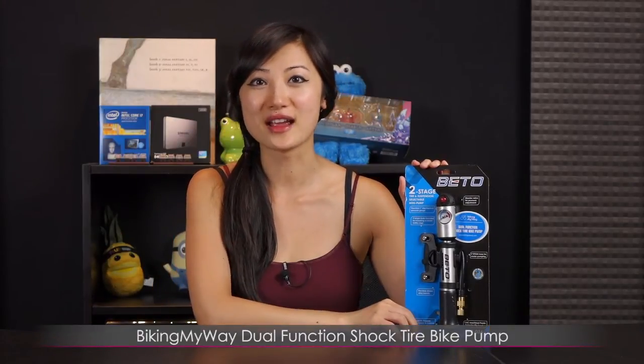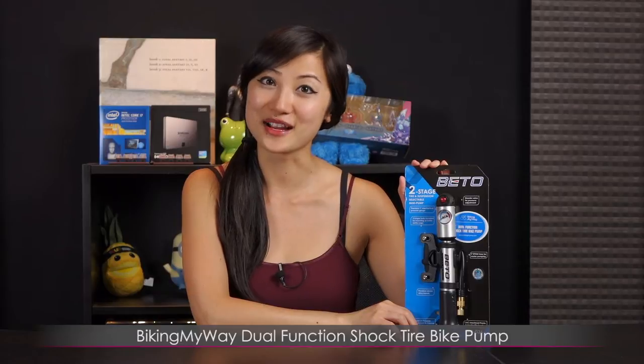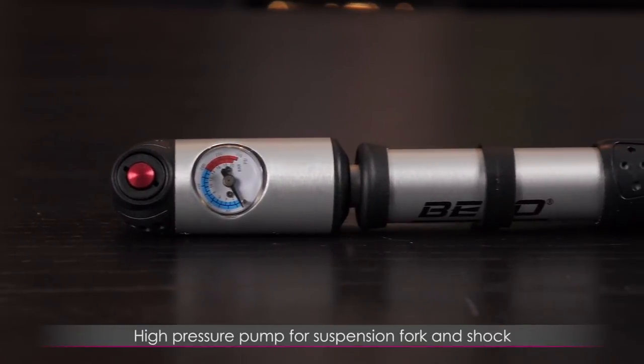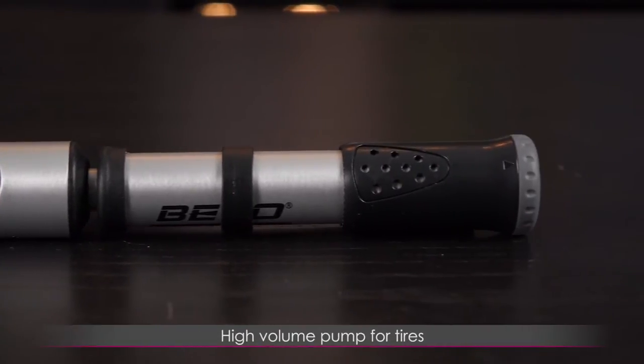Hi everyone, I'm Joanne and today I'll be covering the Biking My Way Dual Function Shock Tire Bike Pump. This dual function shock tire bike pump works as a high pressure pump for suspension fork and shock, and a high volume pump for tires.